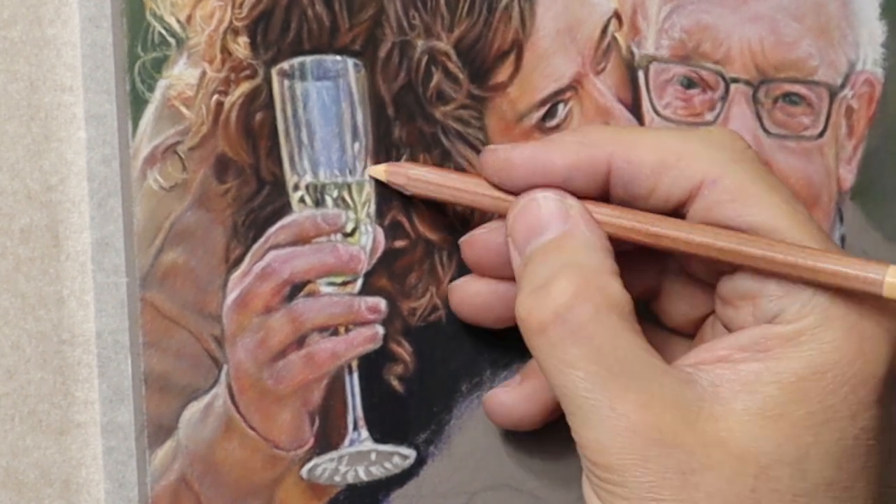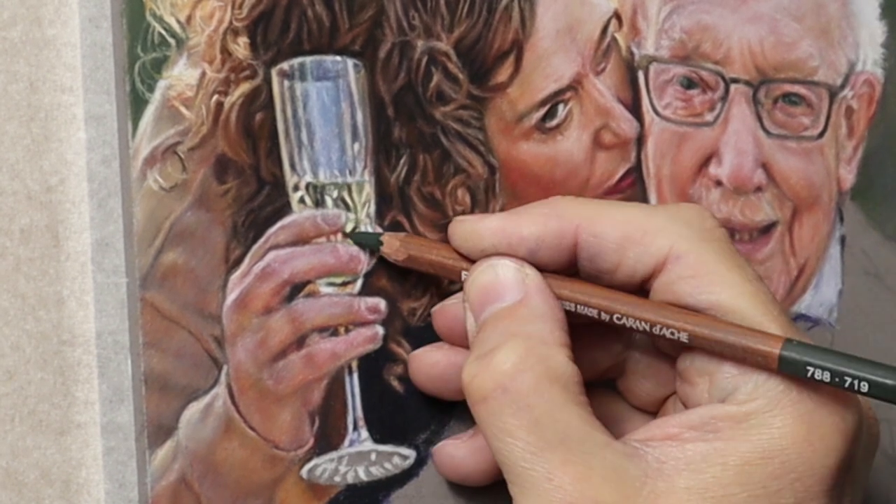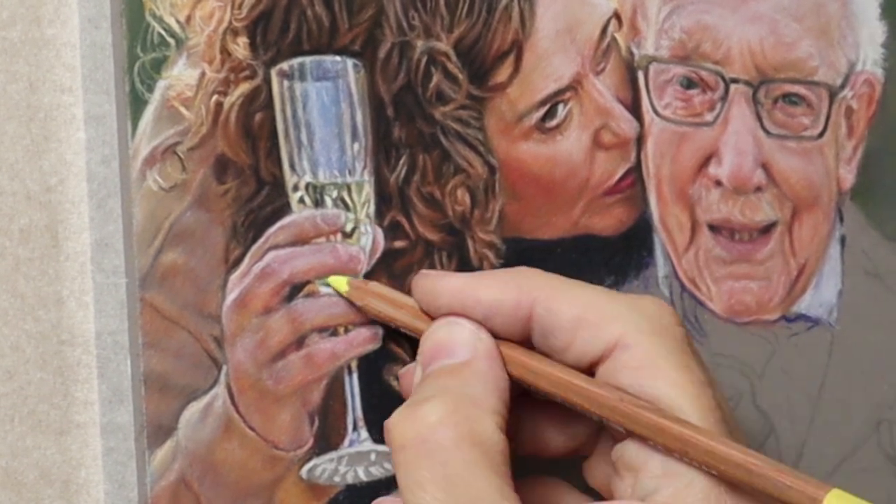To get that really shimmery look, lemon yellow is really good to use — a very cold yellow.